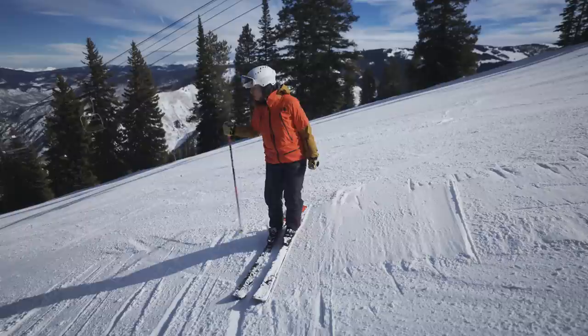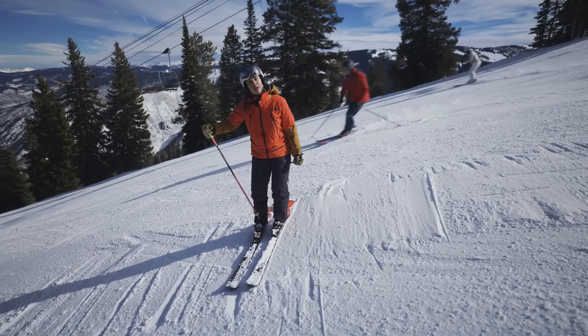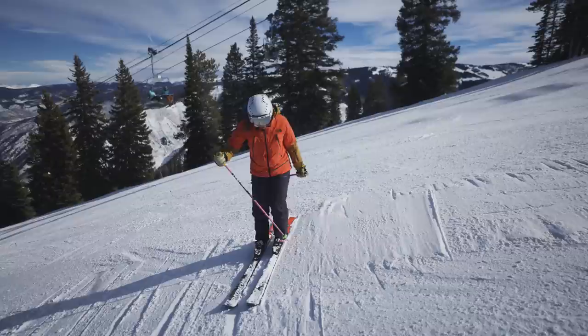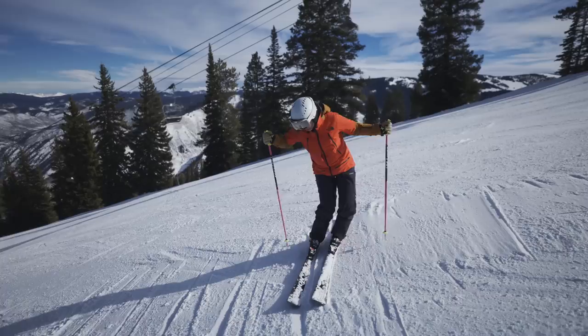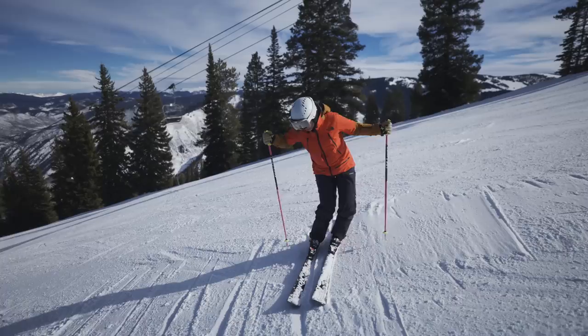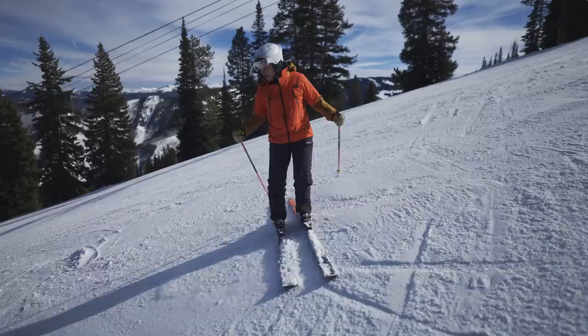We're going to try this in a side slip and do a few little edge checks. We really want the activity to come out of the ankles and the feet and the lower legs. As I go down, I'm going to imagine that I'm dropping my boots closer to the snow as I do a few edge checks, and then pulling them away from the snow as I slip. The activity is all coming out of my lower legs. Now we'll take this into a turn.